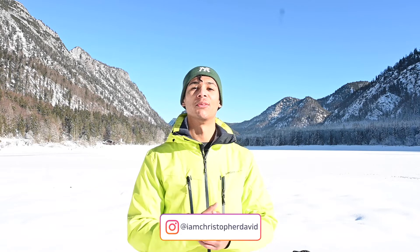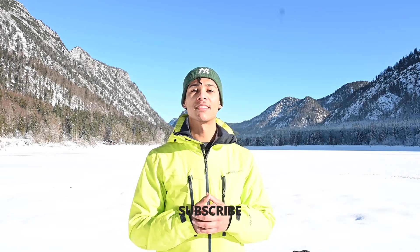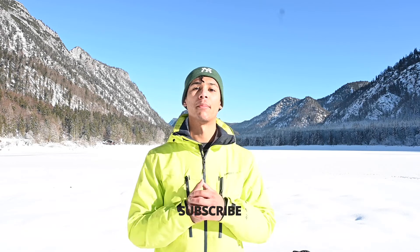Welcome back to another video! Today I'm showing you a short stretching routine for every time you go on a hike and you feel like you're having heavy legs, your back feels stiff from wearing the backpack, and your shoulders are hurting. This is just a quick stretching routine you can do anywhere — you don't need a mat, you don't need any equipment. Just take 10 minutes out of your day and try to make this work. Enjoy!